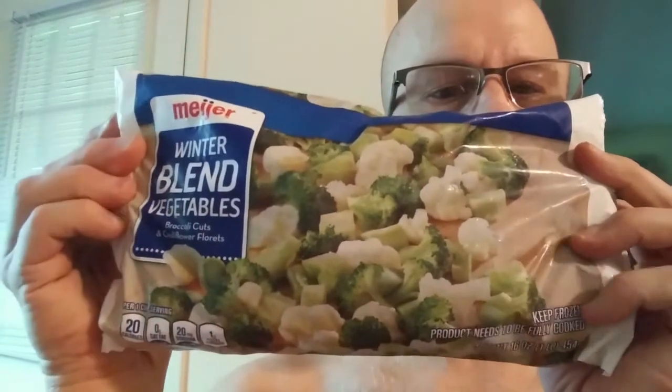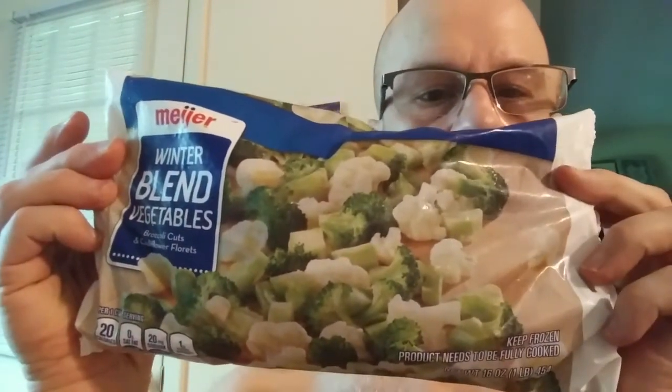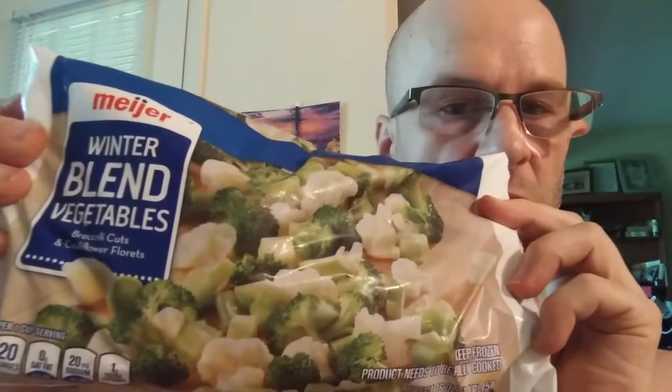This review is of Meijer's frozen winter blend vegetables, which is broccoli and cauliflower, and there's nothing special on the front or the back.